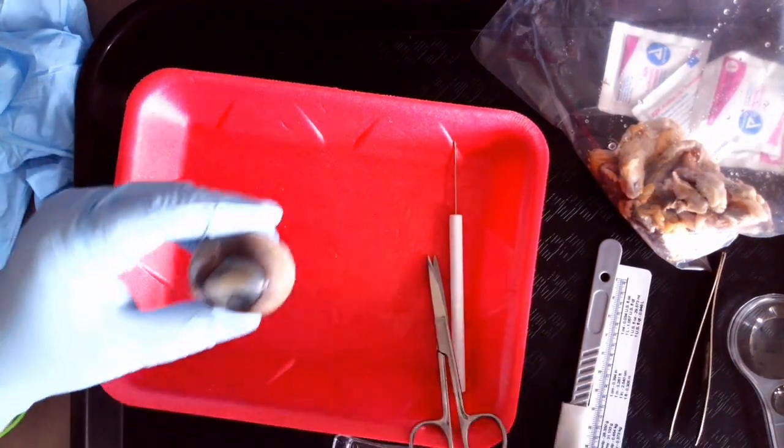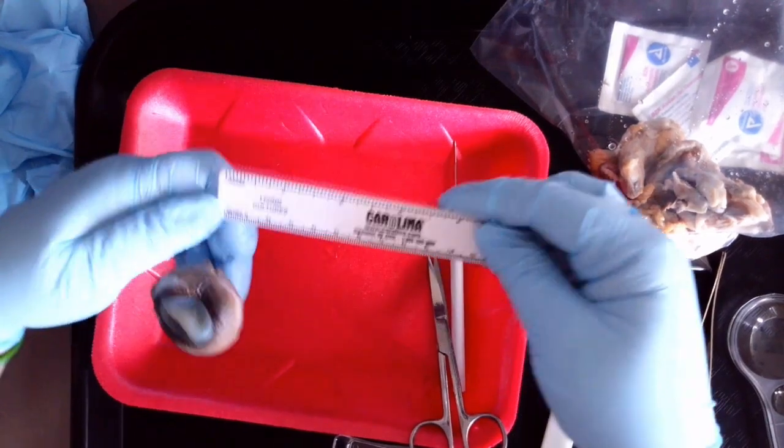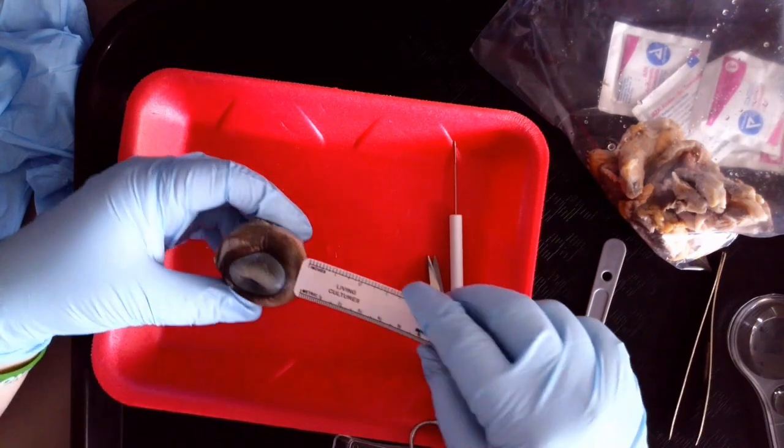The last thing you're going to do is use your ruler — we want to use centimeters — and we are going to measure the diameter.